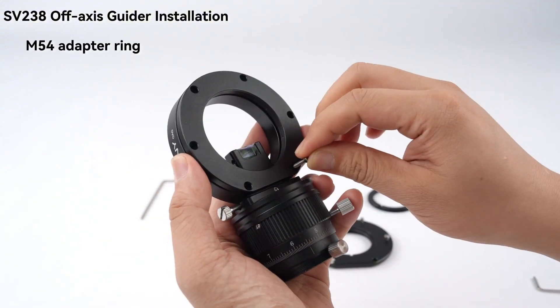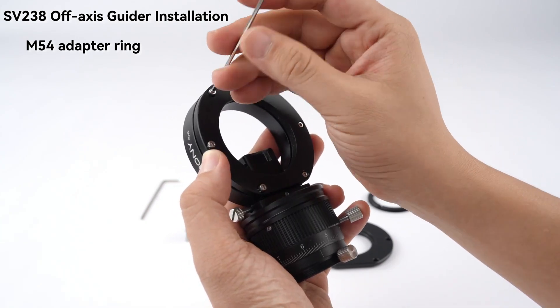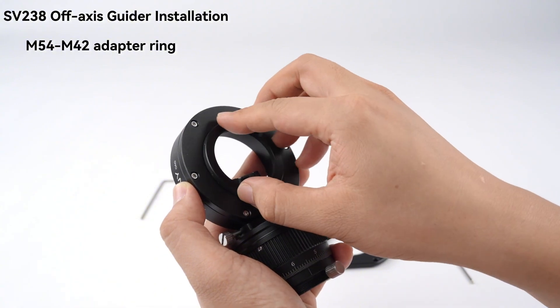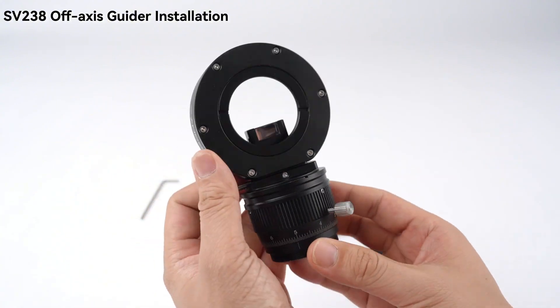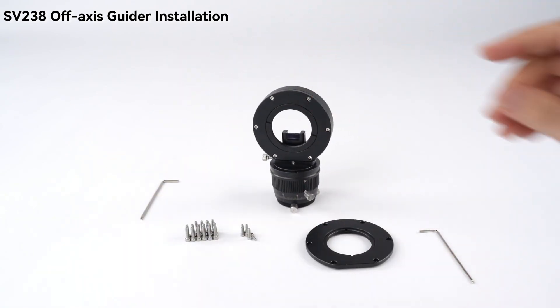Once everything's mounted, you'll notice the difference right away. Guiding feels smoother, stars look sharper, and your final images show more detail with perfectly stable star trails. It's compact, reliable, and honestly, it's one of those tools you'll want to keep on your rig all the time.